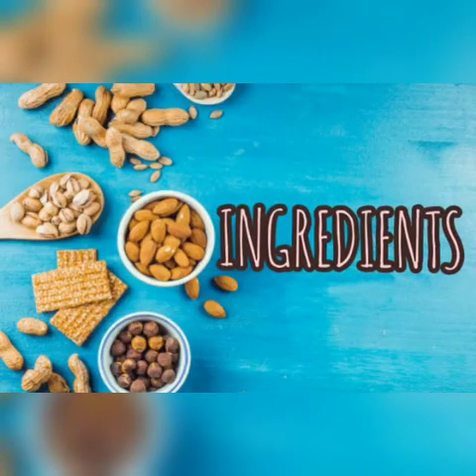Hello everyone, hope you all are doing good. How about making a healthy and quick snack today? Let's make a healthy snack with rice flakes. This dish can be made with minimal ingredients, so let's start.